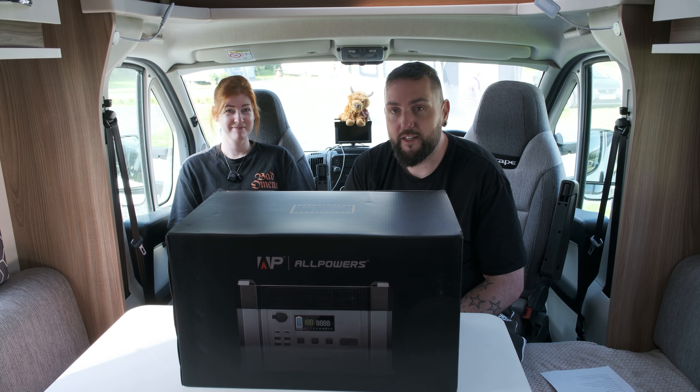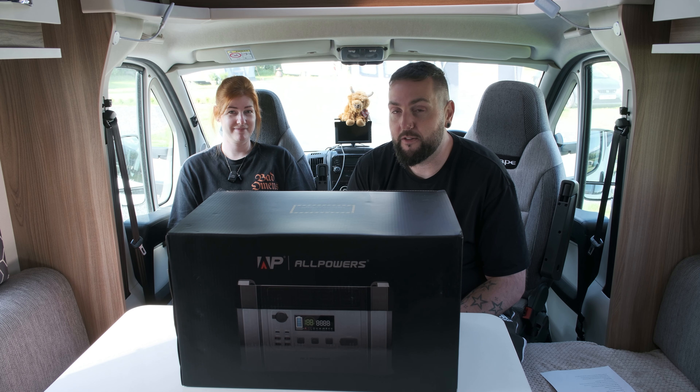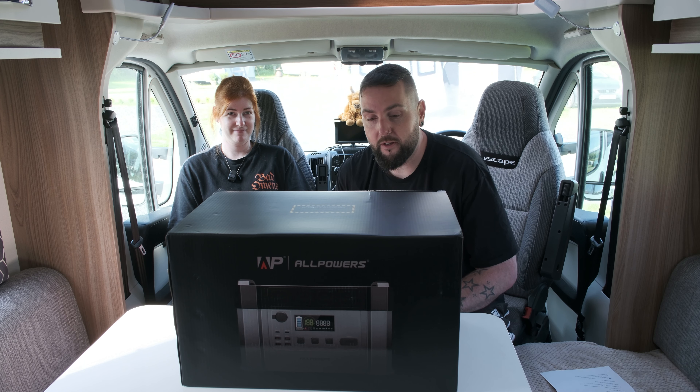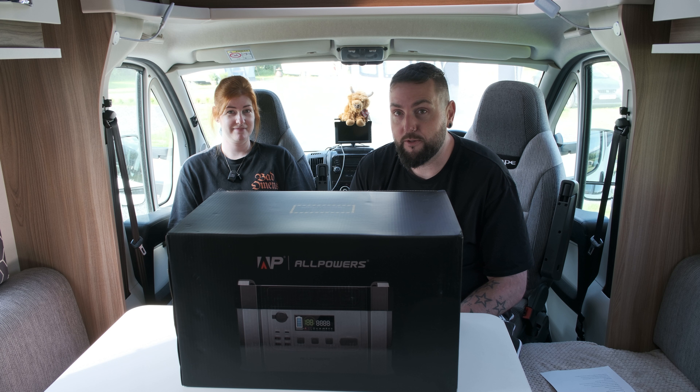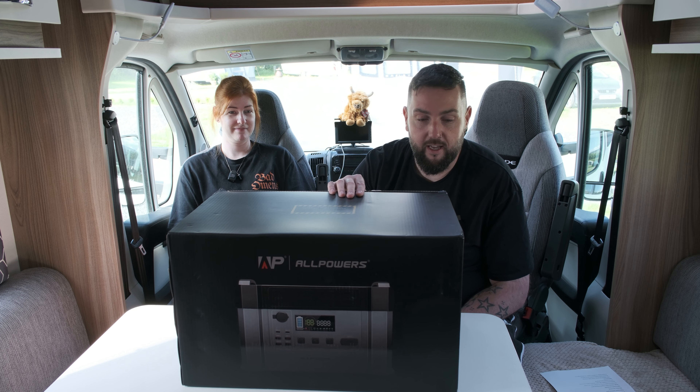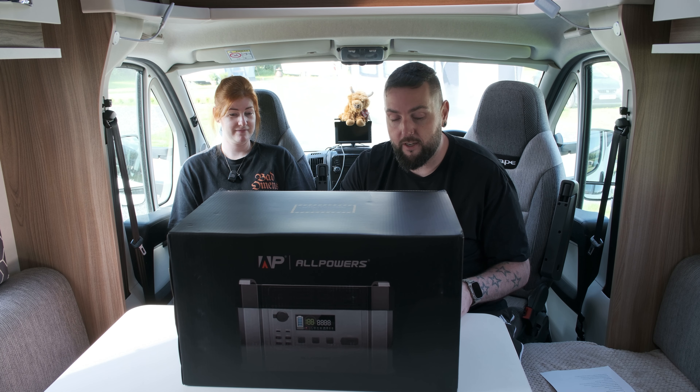What's up guys, welcome back to another video. You're probably wondering where we are - that'll be revealed in the next video, part way through recording this one. As you can probably tell, we're sat in a motorhome. We purchased a motorhome, and we'll go into more detail on that in the next video. But this video is a tech review, if you want to call it that.